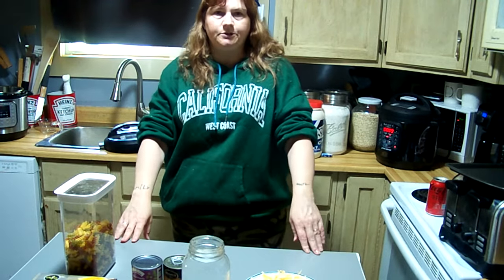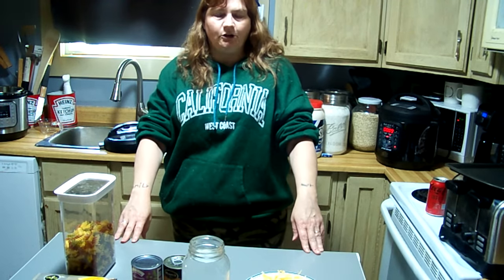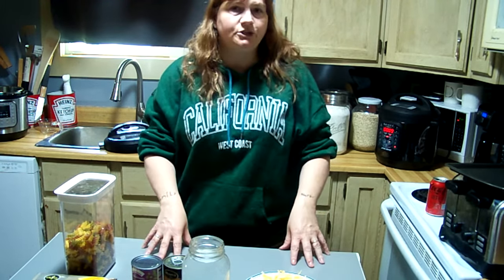Hello and welcome to Yum Yum Michelle Cooks. Today we're going to make tuna noodle casserole.